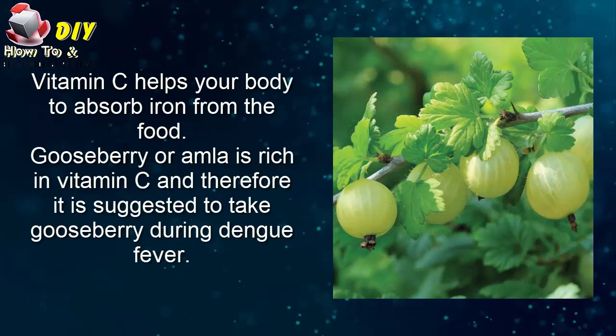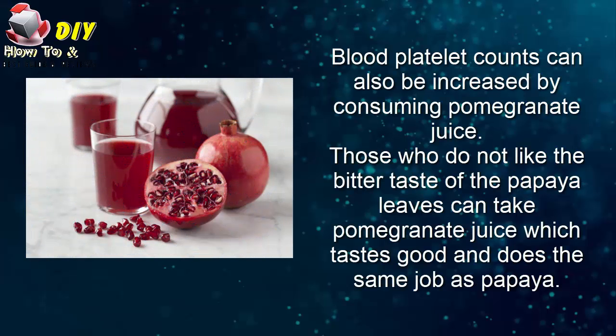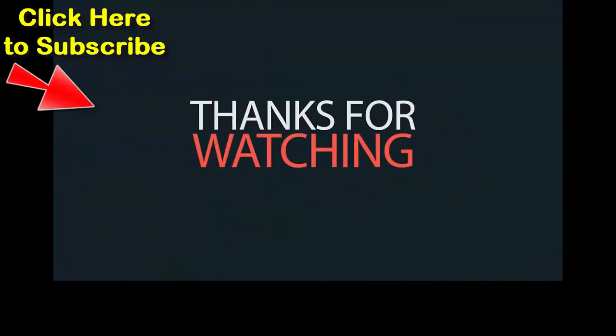Seventh, gooseberry. Vitamin C helps your body absorb iron from food. Gooseberry, or amla, is rich in vitamin C and therefore it is suggested to take gooseberry during dengue fever. Eighth, pomegranate juice. Blood platelet counts can also be increased by consuming pomegranate juice. Those who do not like the bitter taste of papaya leaves can take pomegranate juice, which tastes good and does the same job. Thanks for watching.